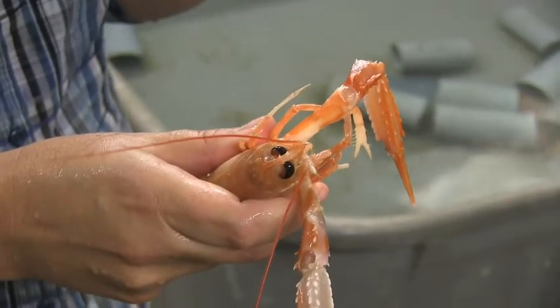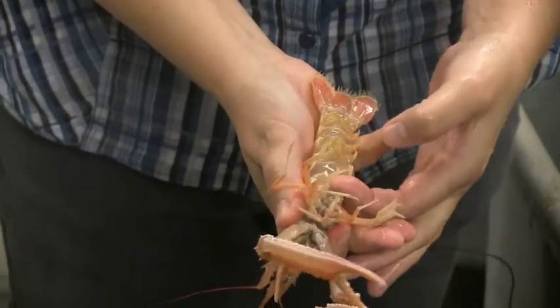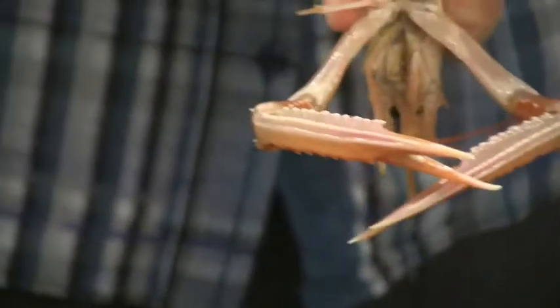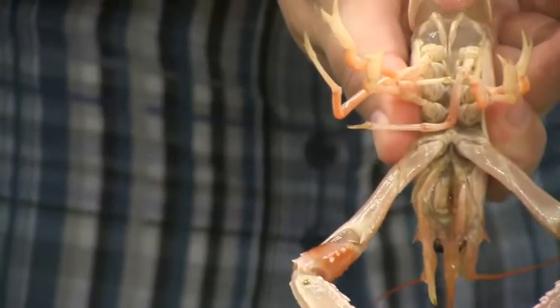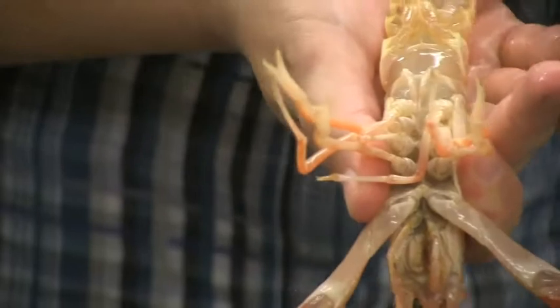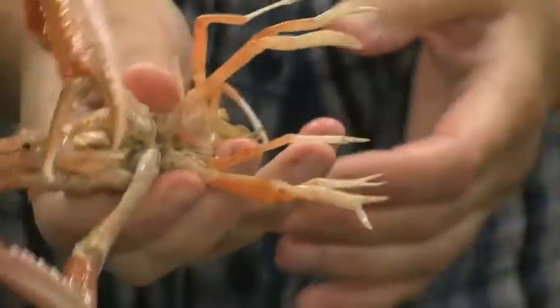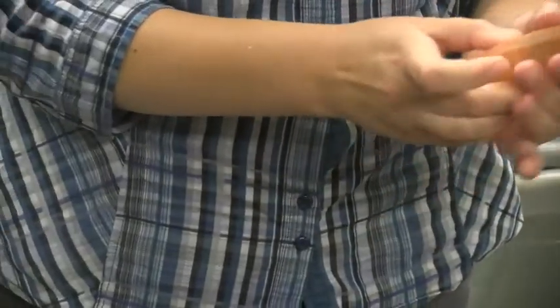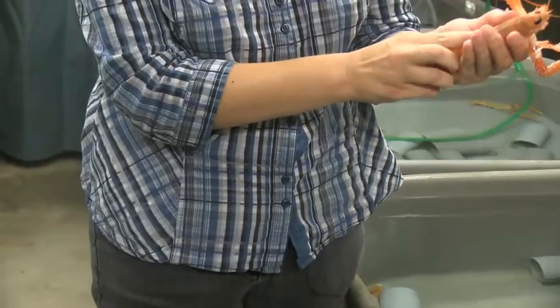So here's a male, and you can see that on these structures that they use to transfer sperm to the female. On a female, these are just like threads. And if you look at them from above, you can just barely see that the female is slightly broader.